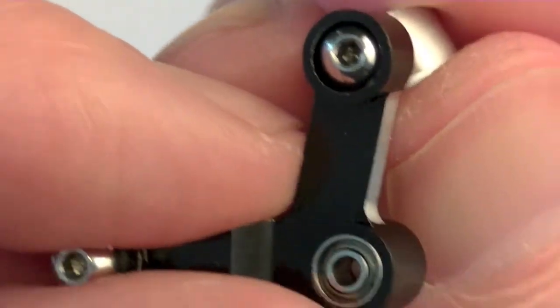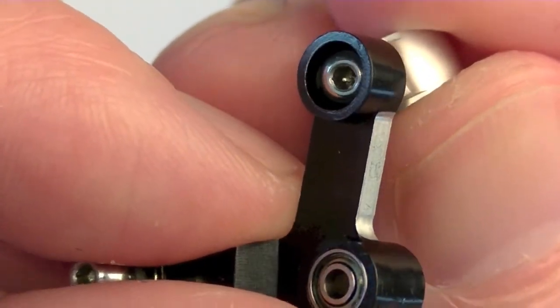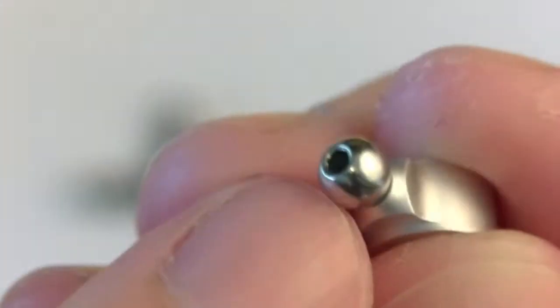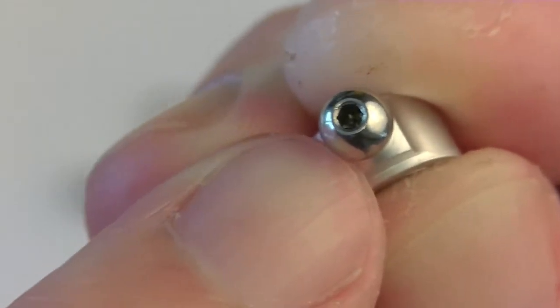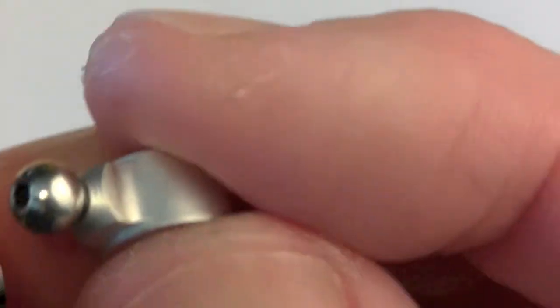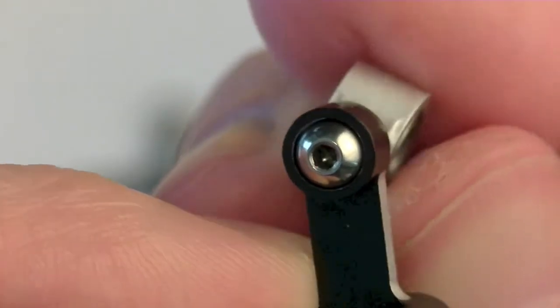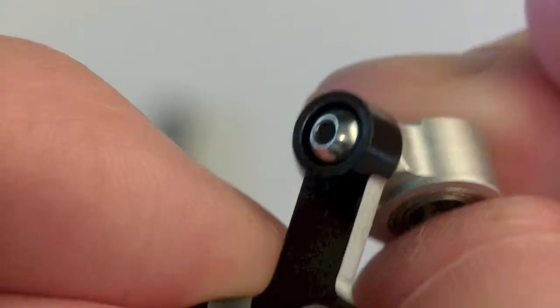One of the ways people have gotten around that is by doing what's called the fuel line or fuel tube mod on their tail. Basically what it is is taking a little bit of that flexible fuel tubing, putting it around the ball, and then inserting the ball into this capture, and it basically makes it really tight and removes all that slack.